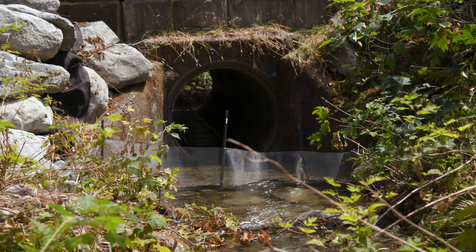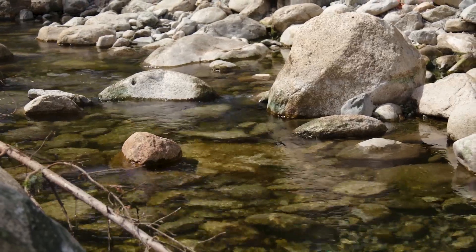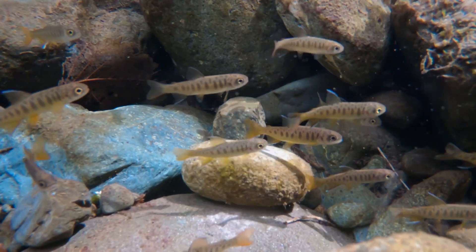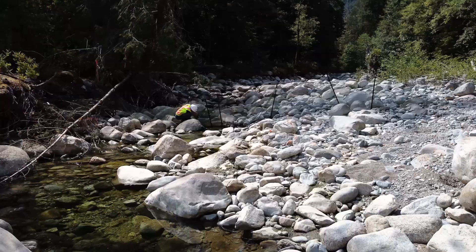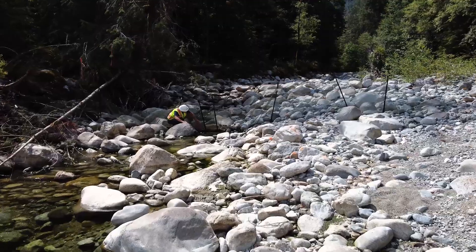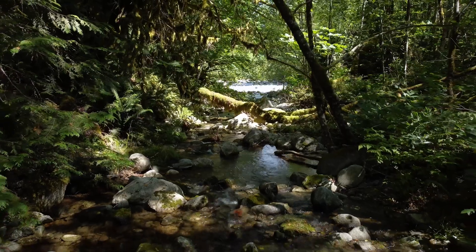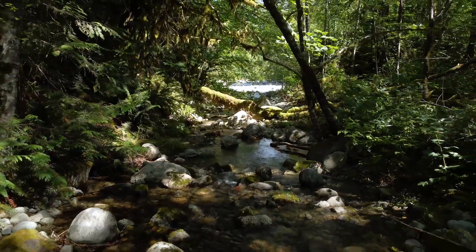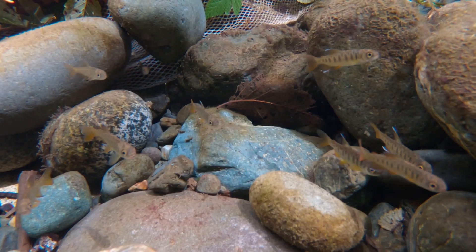Step four is to convey the water through the diversion. The most important step about that is the fish salvage. This is important to ensure that no fish are harmed. For the fish salvage, nets were installed at the upstream and downstream ends. A combination of minnow trapping and electrofishing were conducted to carefully and safely remove all fish from the creek before water was moved into the diversion channel.